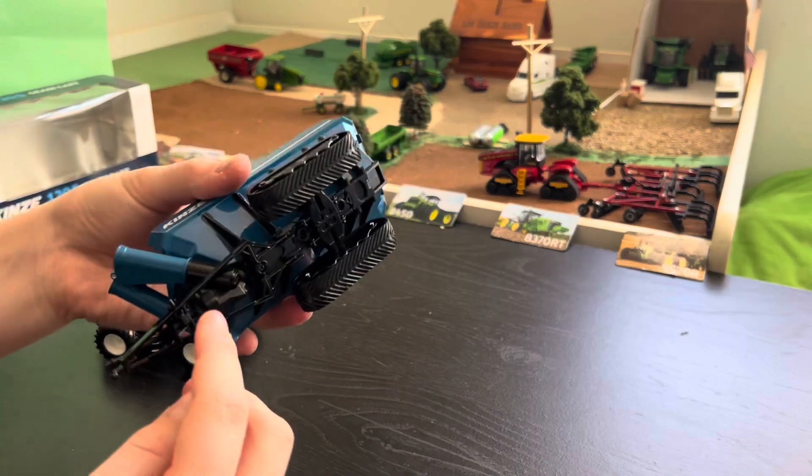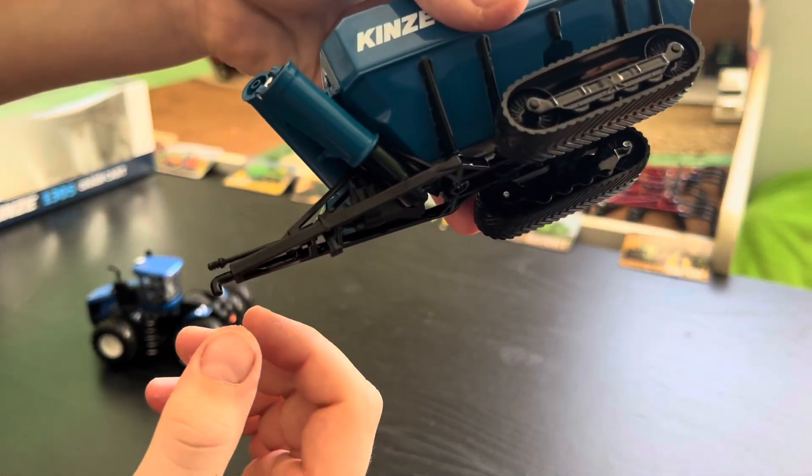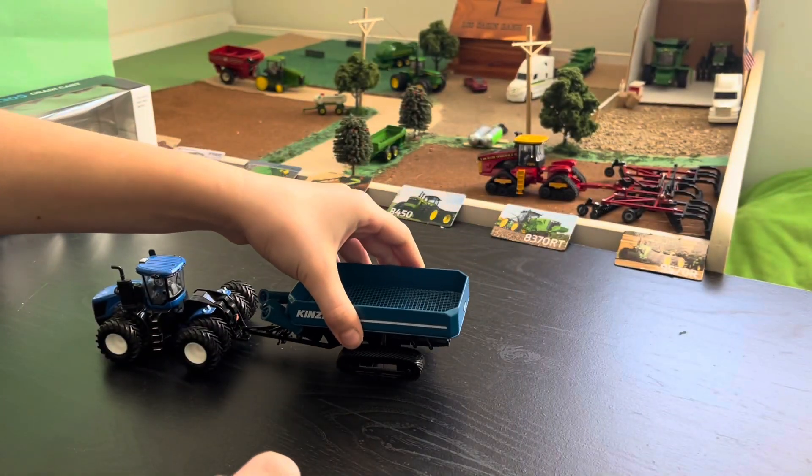One thing to note is that it has a jack, but the jack does not move up or down.